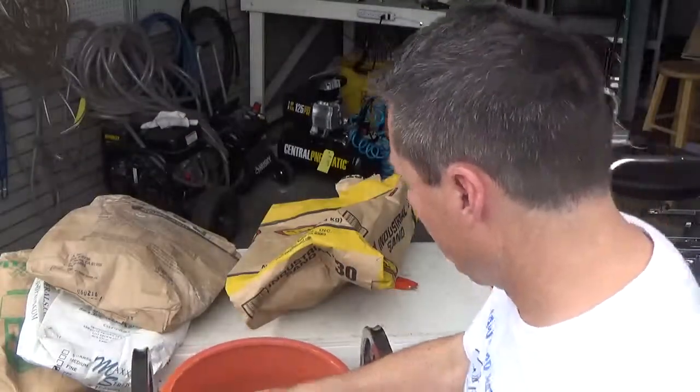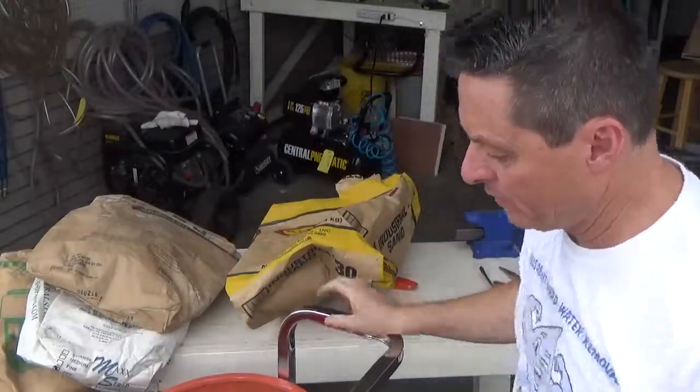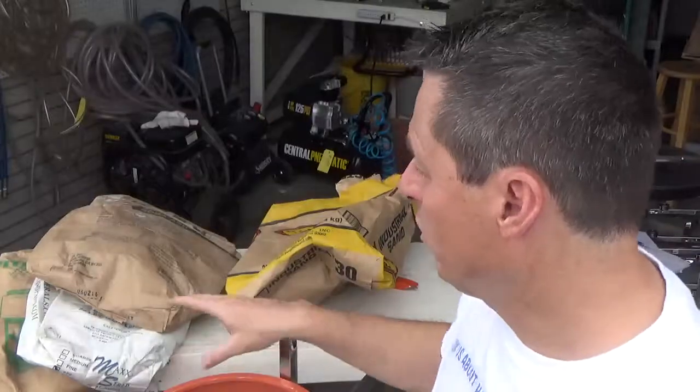Now that we've got this thing fully loaded, what we can do is move the hopper around to the pressure washer. We'll use our porcelain tile and start blasting it to get a feel for how the entire system works.